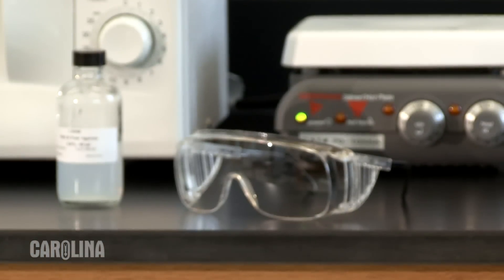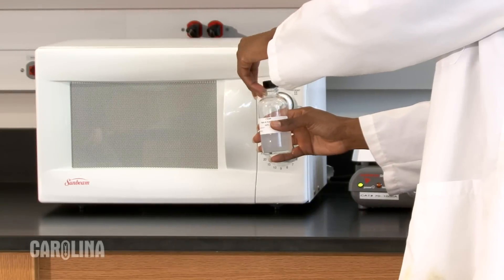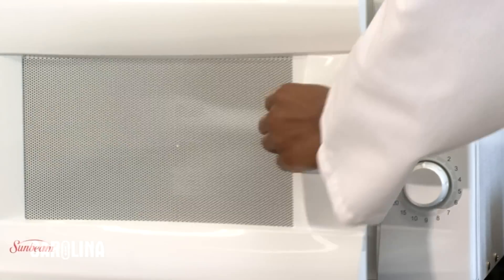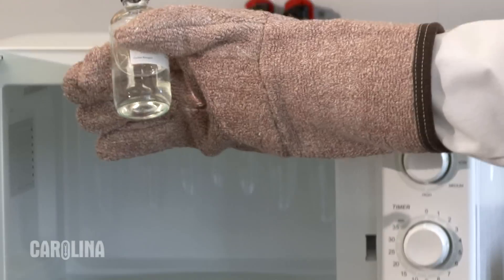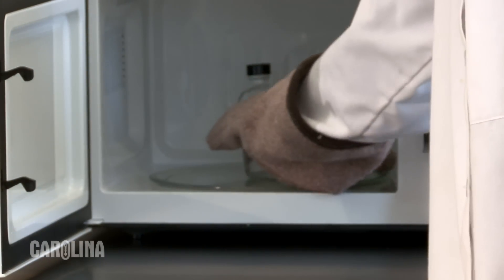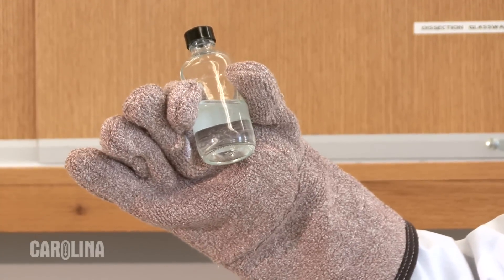Be sure to follow proper lab safety protocol before performing any procedures. The easiest way to melt the agarose is in a microwave. Loosen the cap before you put the bottle in the microwave. Keep a close eye on the agarose and swirl it every minute or so to keep it from boiling over. Depending upon the power of your microwave and the size of the bottle, the agarose should melt completely in anywhere from 4 to 30 minutes.